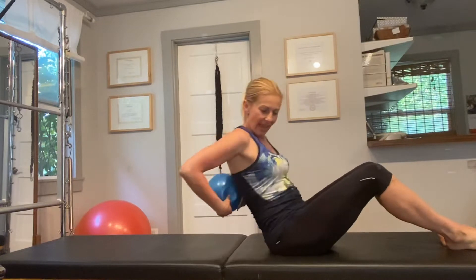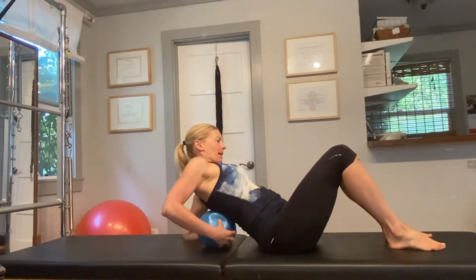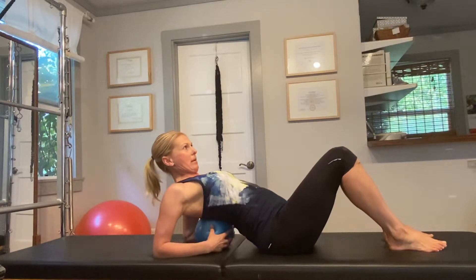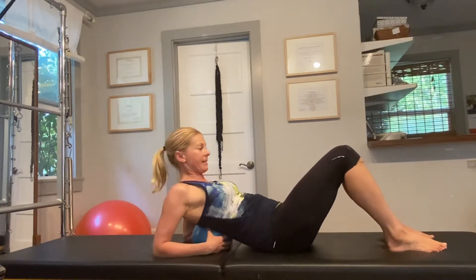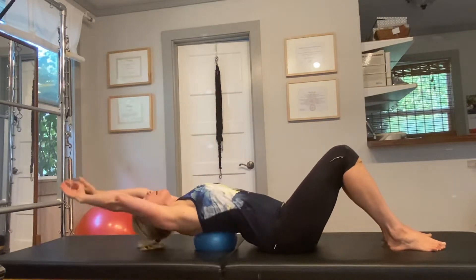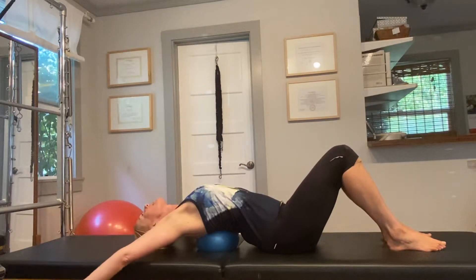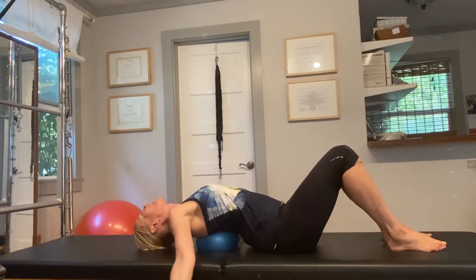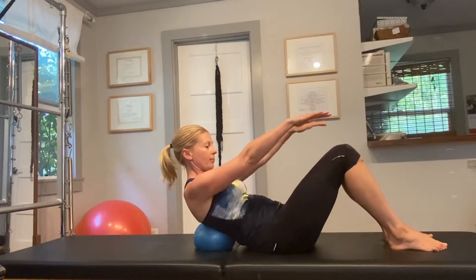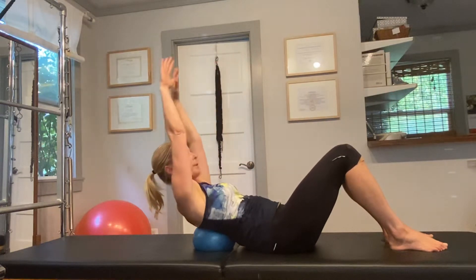First things first, we're going to take a seat on the mat and we bring the ball behind our back, just below the shoulder blades, just where our bra line is. Then from here we're going to just lean back on the ball and open up the chest and circle our arms around. Then lift the head and the chest, come up to a seated, upright position.